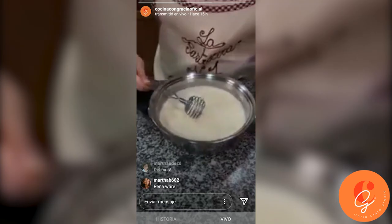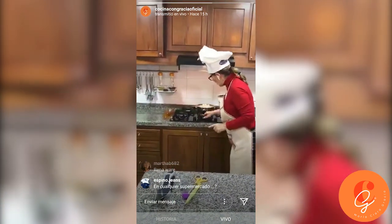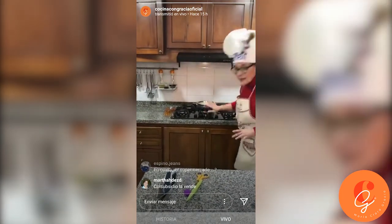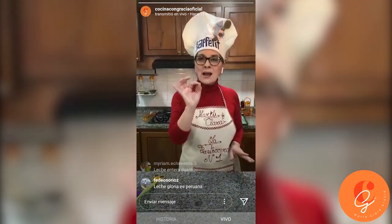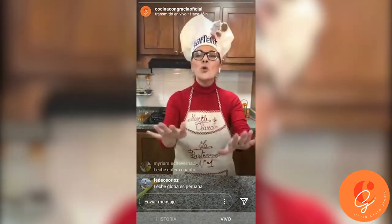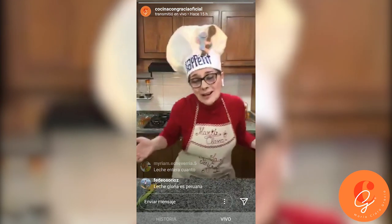We put this on medium heat, and you stay attentive. We leave it there and let it come to a boil. When it is boiling, you turn it off — and that's it. Then let it rest and cool, and use it for the dessert. I have a finished dessert ready, because I had to prepare it for you — I can't have you wait 35 minutes or more for it to bake.